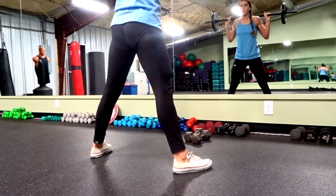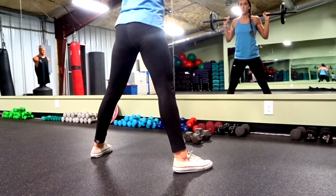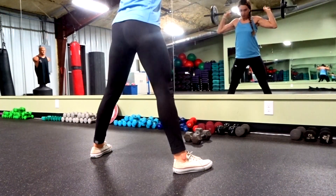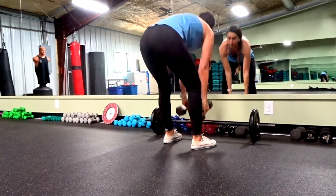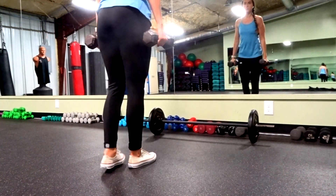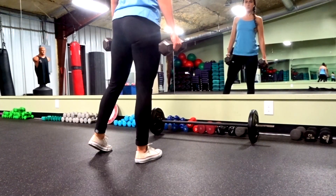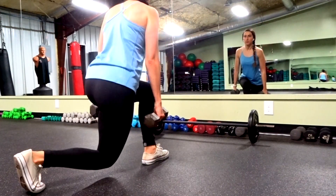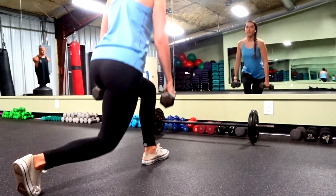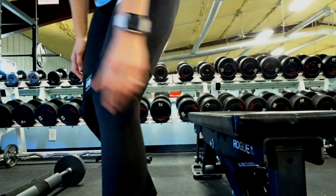This is just a different camera angle so you can see what it looks like outside of the mirror. I apologize for the lighting since I had to use a tripod. This view gives you a better look at the curtsy lunge and how far your leg should come out, so you know exactly how to do it on your own.